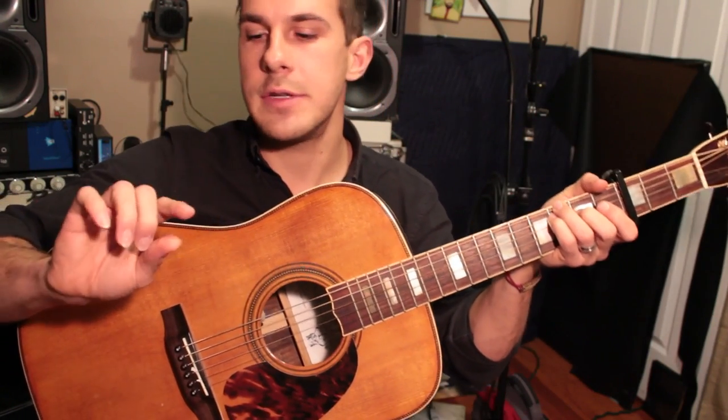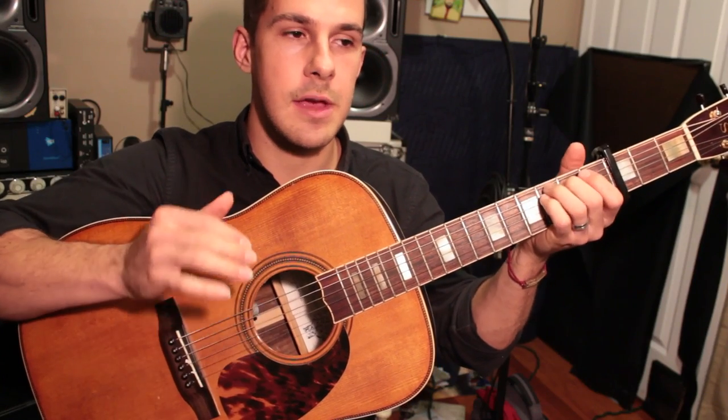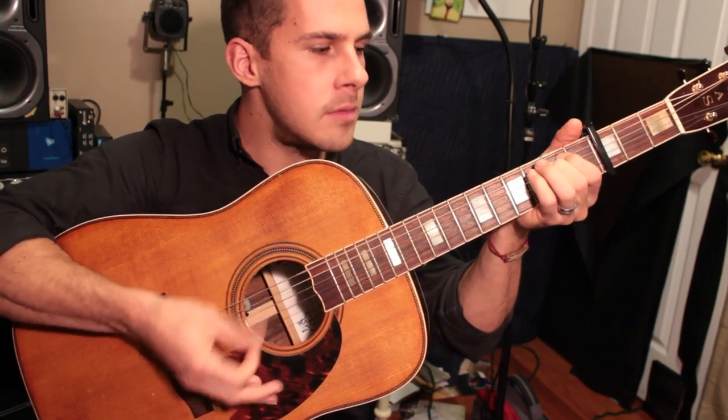That's the intro, and that's pretty much the verse too. The only difference between the intro and the verse is I add my index finger nail on the 2s and the 4s — sometimes the 1s and the 3s as well — to give it more of a percussive sound. Here's what it sounds like: 'That's my bride, my bride, my bride, the sun and water.'